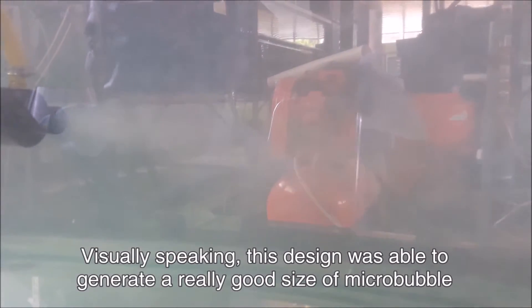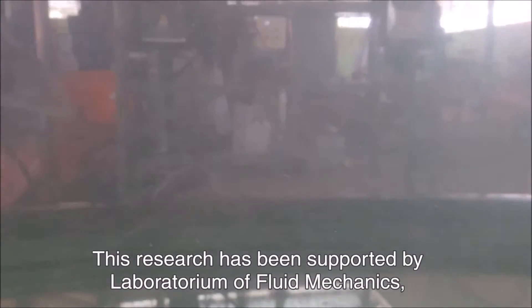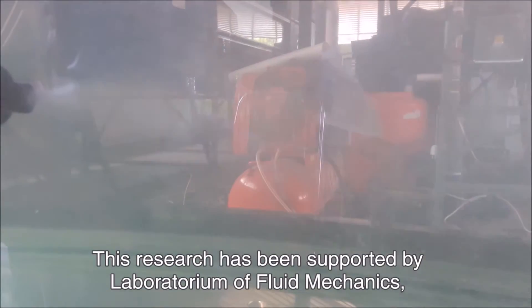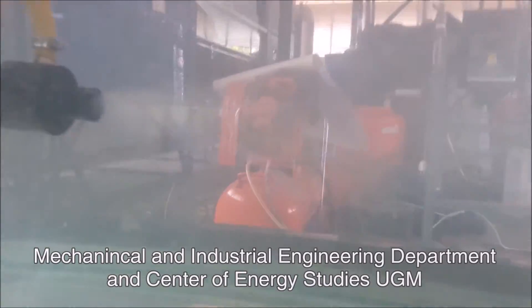Visually speaking, this design was able to generate a really good size of micro bubble. This research has been supported by the Laboratory of Fluid Mechanics, Mechanical and Industrial Engineering Department, and Center of Energy Studies, Universitas Gadjah Mada.